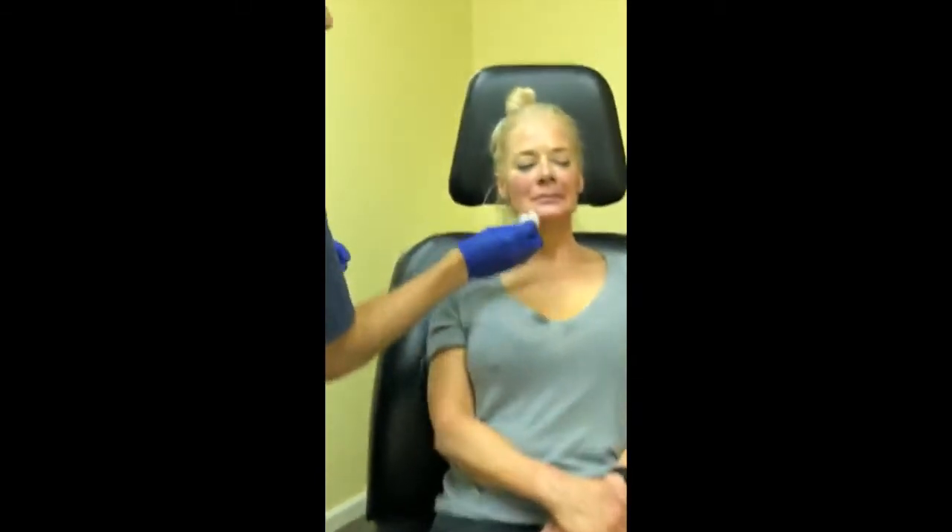Are there any health issues that would prevent people from getting Belafill? Allergies to the collagen in it would be one. A really severe bleeding disorder would be a problem. Serious health issues are always a consideration — if someone had a heart condition or blood pressure issue, they probably wouldn't be able to do the nerve block because of the adrenaline in it. But it doesn't come up very often that there's an issue that prevents us from doing it.